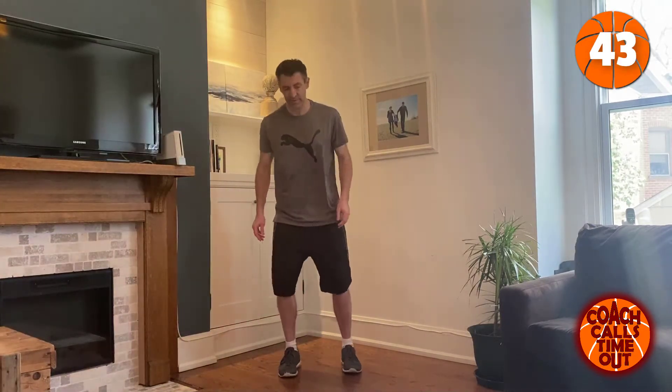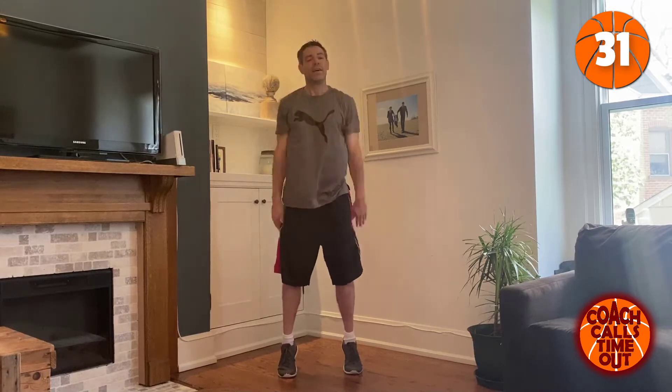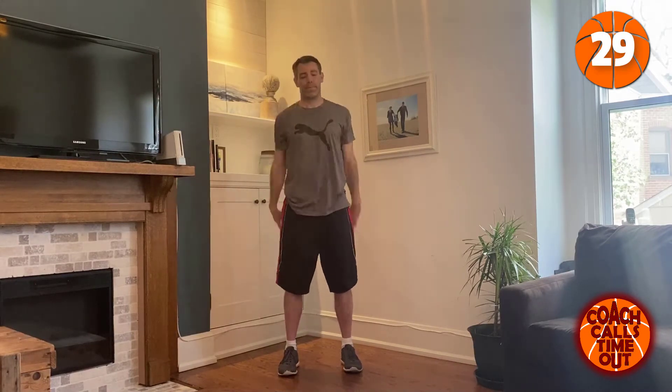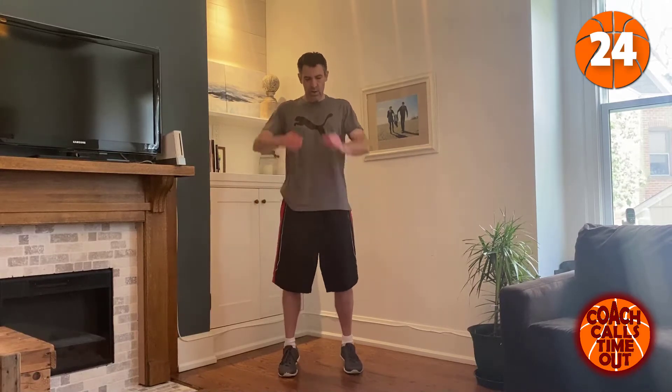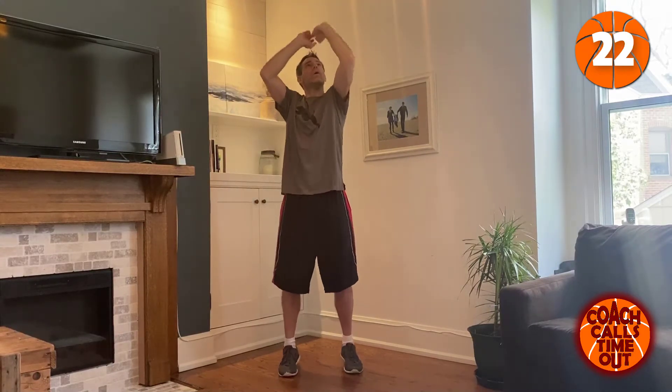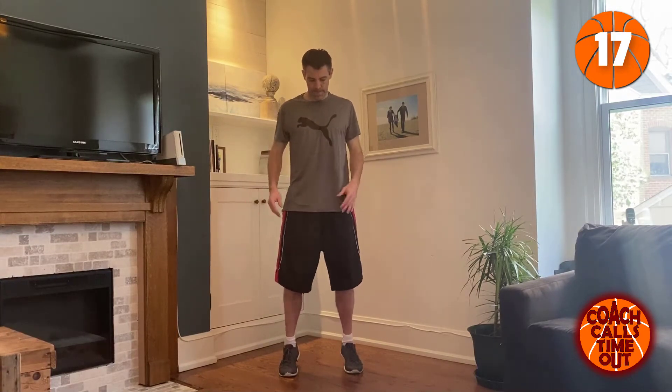We're just gonna go with calf raises to get started — do it like we're at the foul line. Try to make this as fun as you possibly can. Get up to the top, really pause and flex those calves.